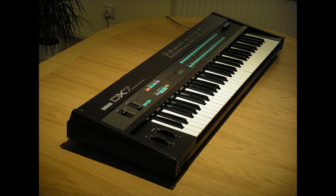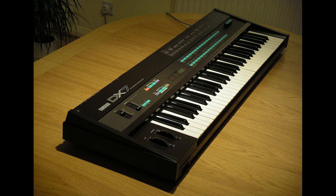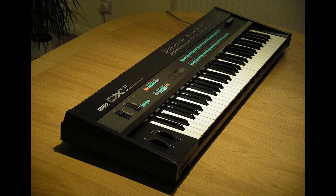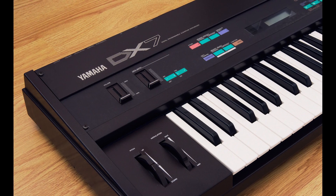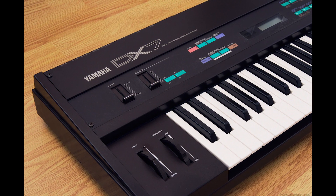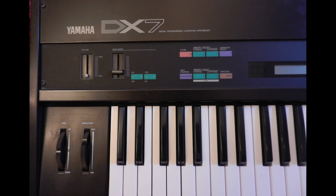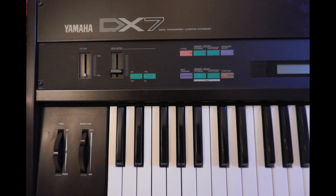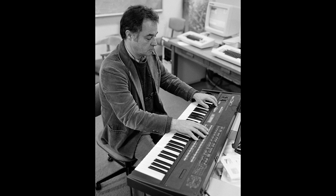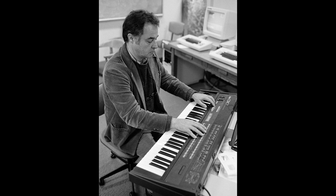FM Synthesis had its time in the sun back in the mid-80s with the release of the Yamaha DX7, one of the most popular synthesizers of all time. While some have criticized it for its lack of tactile controls, the ability to create complex tones that were out of the reach of analog synthesizers was its trump card. Today, the DX7 and FM Synthesis may not be as glamorous as say a Roland Juno 106, but ultimately I think the DX7 was a definitive synth of its time.